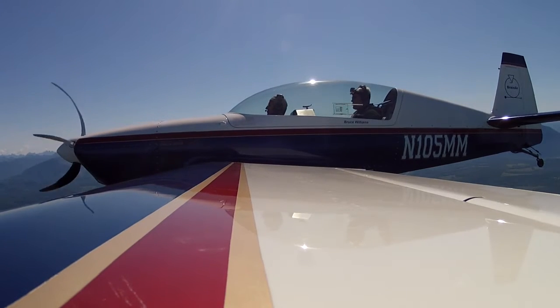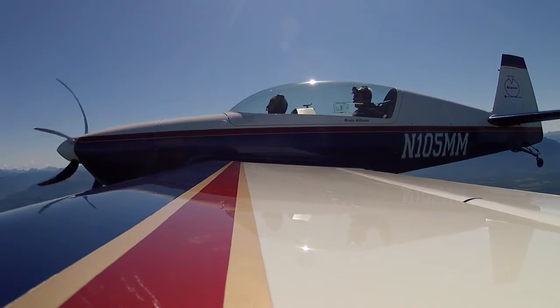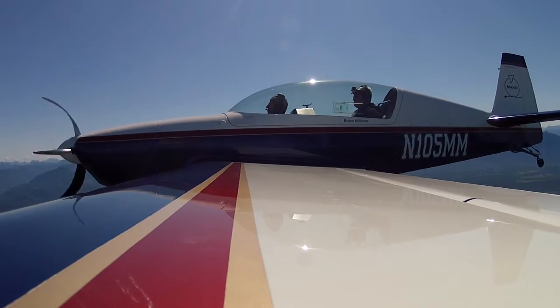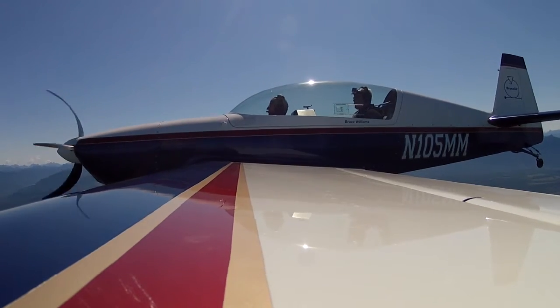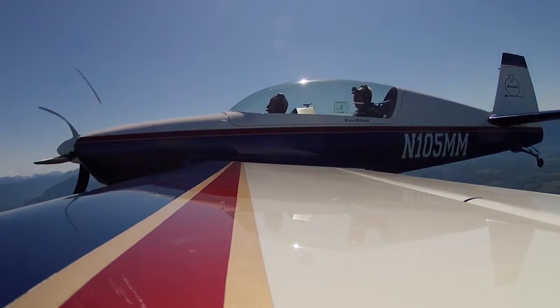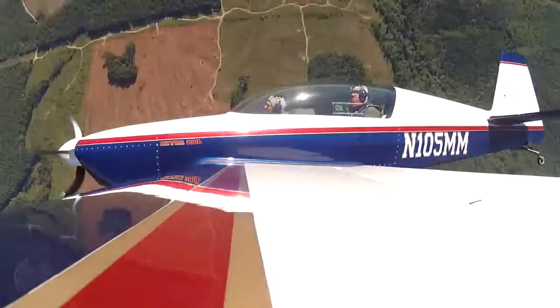Now I'm going to roll us upside down. When I tell you, I want you to recover, okay? So it's a push — stick and rudder to roll us upright, okay? Ready? Yep. Put your hand on the stick. Don't do anything until I tell you, okay? Tips and pressures are good, here we go. Forward push. Now recover. Push and roll. Don't push too hard. There you go. Very good.